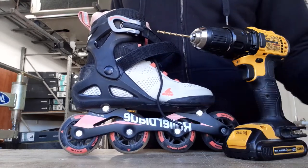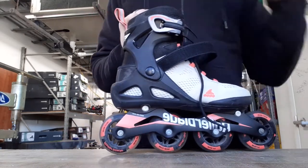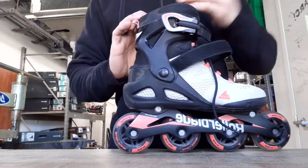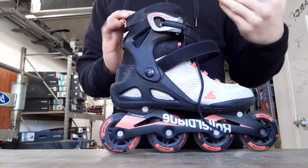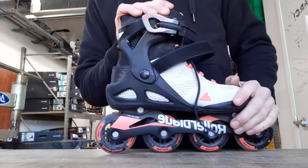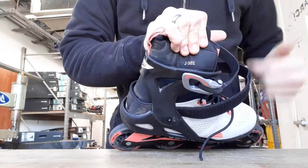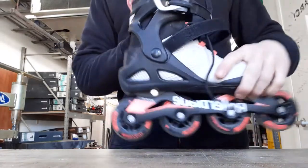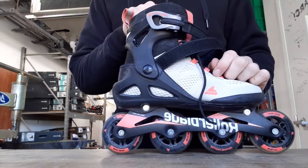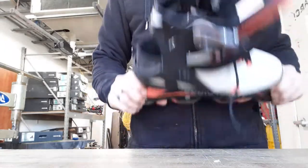I believe a 3/16 should be about big enough. To get started, on this skate the back liner — this soft part up here — can get pulled out, which makes life a little bit easier. It's not necessary, so if you have a skate where you can't do that, you're basically just going to pull the liner out of the way to get to it. Since this skate's liner can pull out, I'm going to do that.